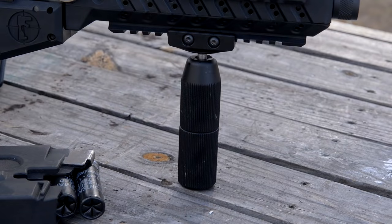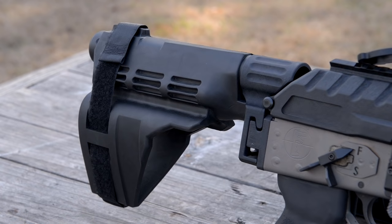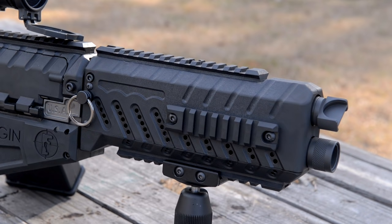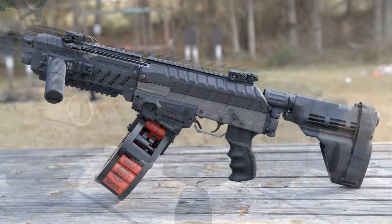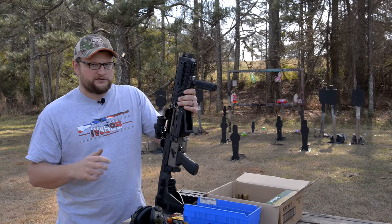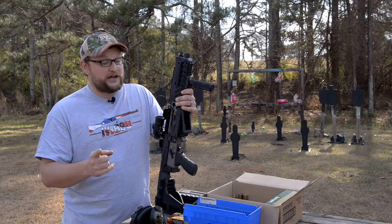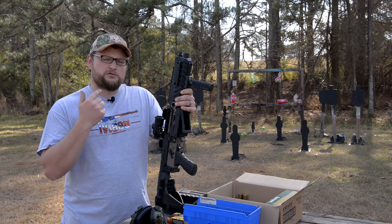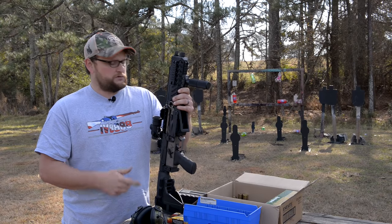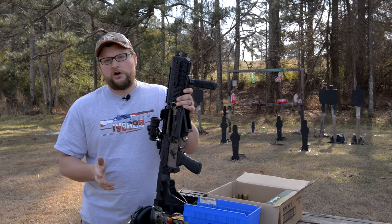This is a factory configuration that FosTech calls the SBV. It comes with a forward grip and a folding brace from the factory. It's not rifled — it's a smoothbore gun — so you're not falling into those stipulations. In its longest configuration it's over 26 inches, making it a firearm. It transfers as a firearm — not an SBS, not an AOW, not a destructive device. It would have to be over 10 pounds to be a DD, and it's under 10 pounds.